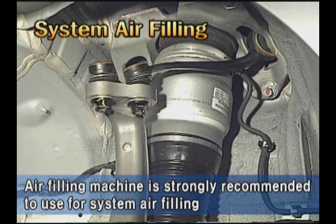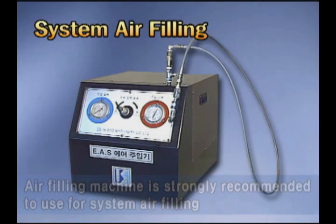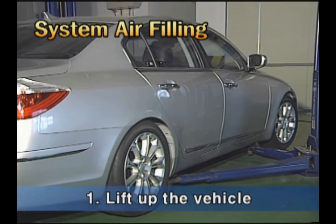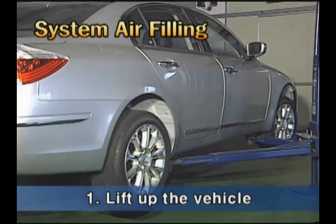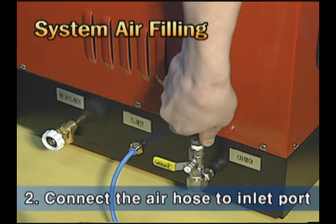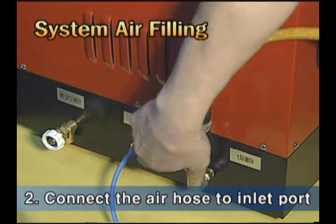When replacing or installing the air spring, compressed air should be filled using the air filling machine. First, check that the vehicle is on the lifter properly. Second, connect the air hose to the air inlet port in the air filling machine and open the intermediate valve.